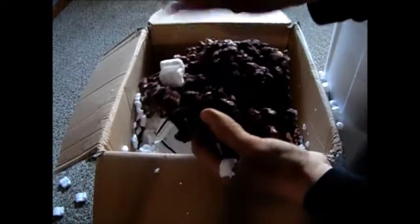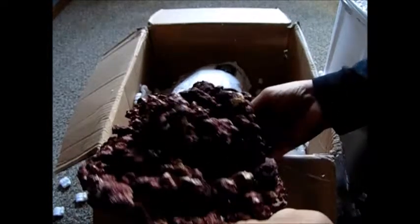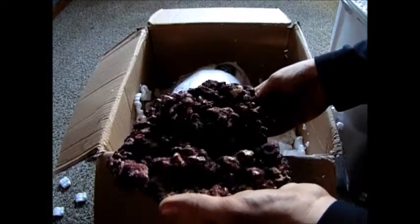Oh, that is dark purple — you can see that. That is insanely dark purple. Let's go ahead and pull this one out. It's still wet, it's still ready to go into the tank. It's just super purple, insanely purple.